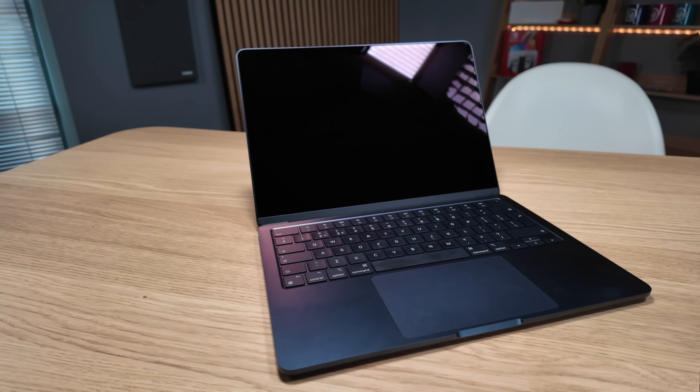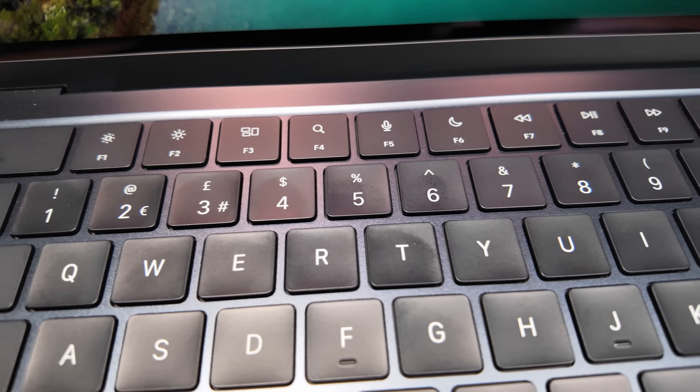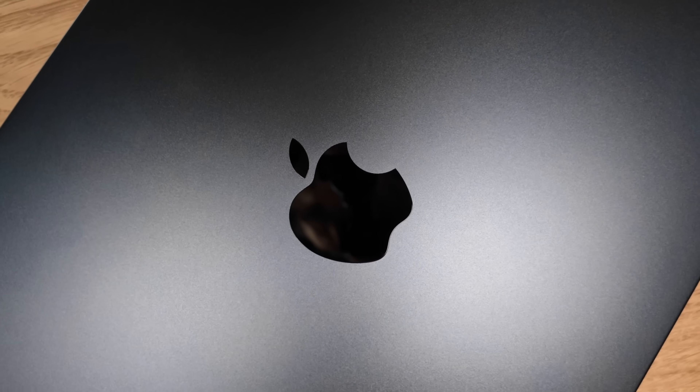This is the new M3 MacBook Air, specifically the 16 gigabyte model with the 512 SSD. I've been keen to check this one out mainly because I think this is one of the most important MacBook Air configurations since the Apple Silicon models launched, and I'll explain why in a moment.